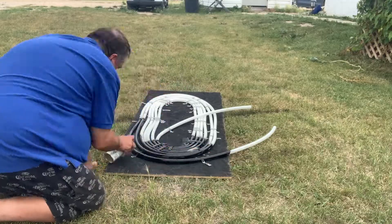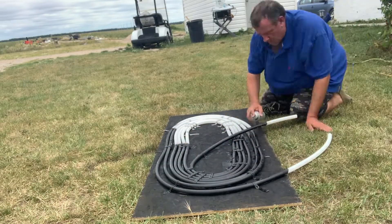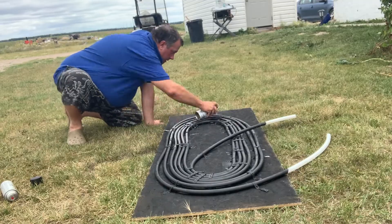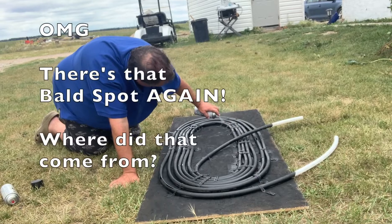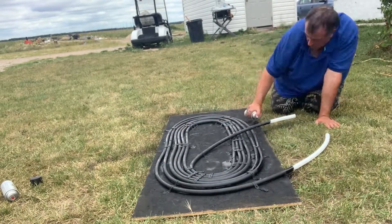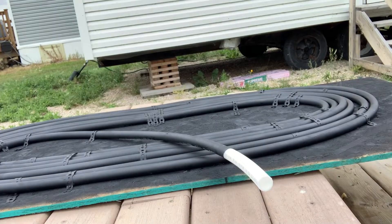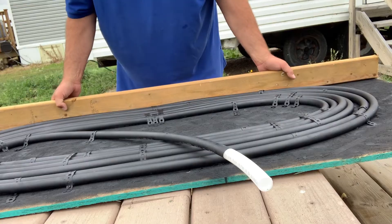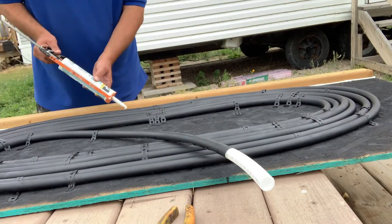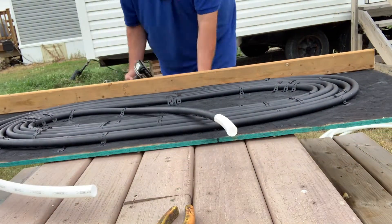The more things you spray black, the hotter your solar heater is going to get.